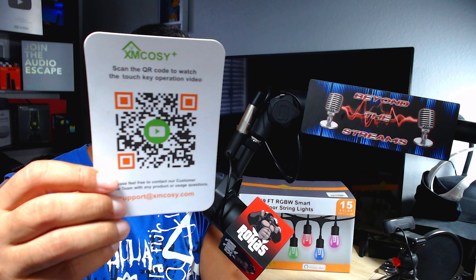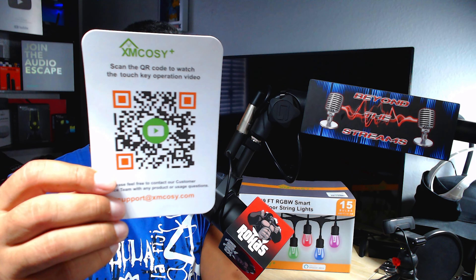If you're new to the channel, make sure you subscribe and leave a comment below. Let me know if you've ever played with anything like this, and if you enjoyed the video, smash the thumbs up.